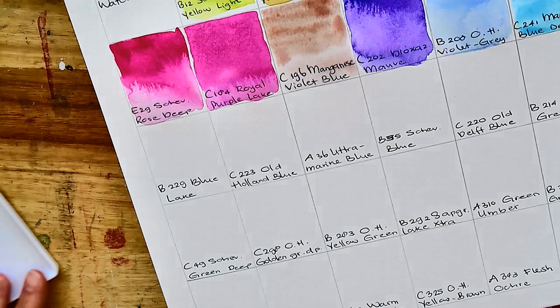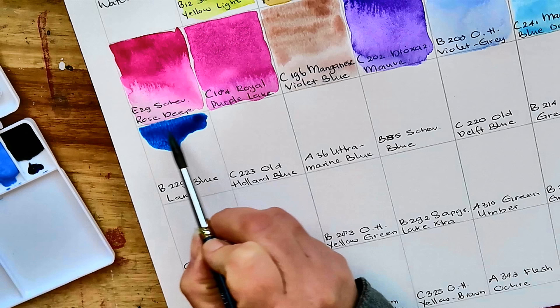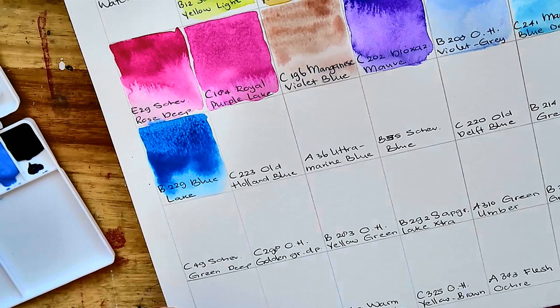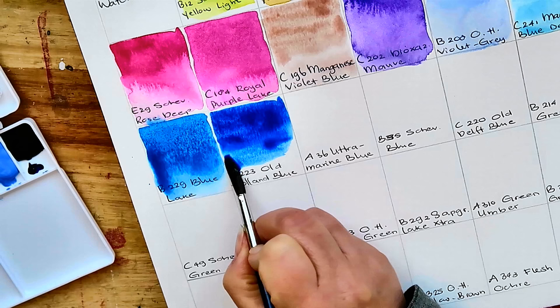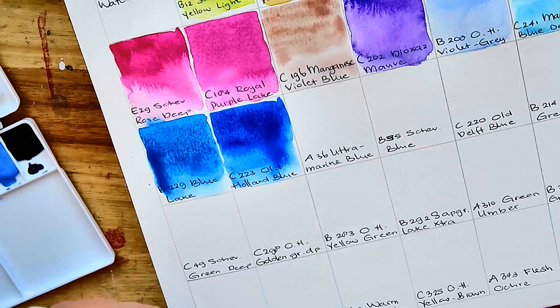Okay, we move on to B229 Blue Lake — now we are getting to the very intense colors. It's a gorgeous, beautiful rich blue color. Then we move on to C223 Old Holland Blue, and this one also was very dry when I took it out of the tube, but look how vibrant this is — it's like applying a varnish or something. It has transparency but the vibrancy of the color is just overwhelming.